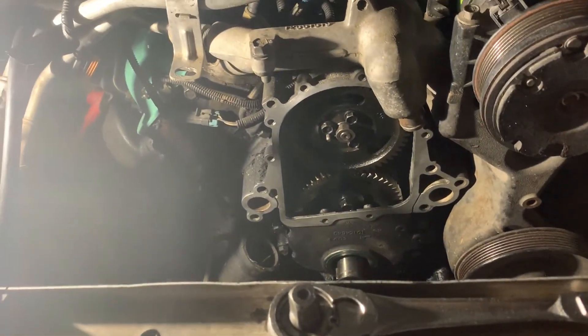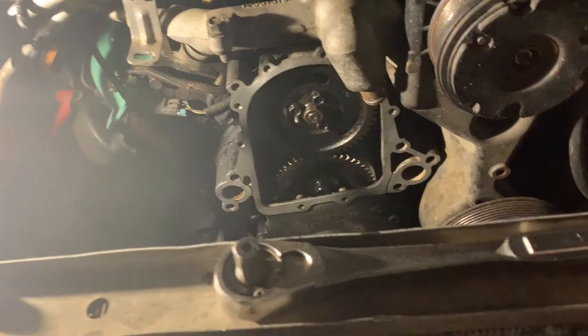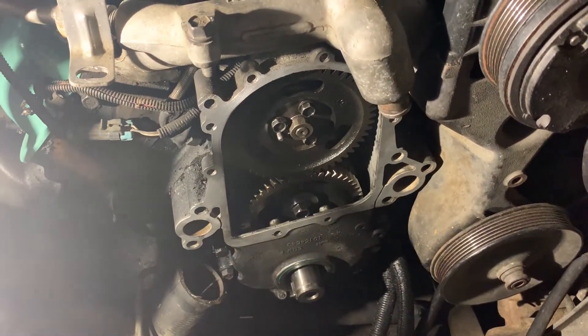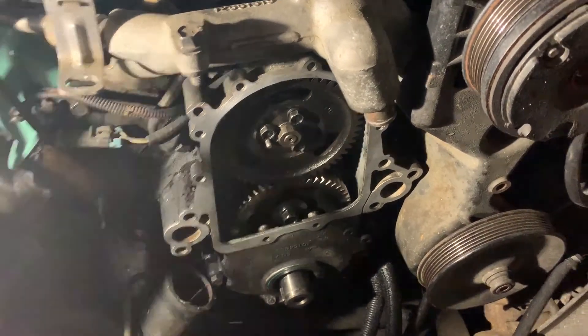I've got to go find an installer with the right thread so I can put my new balancer on. For right now, I'm gonna have to let you go and come back another day.